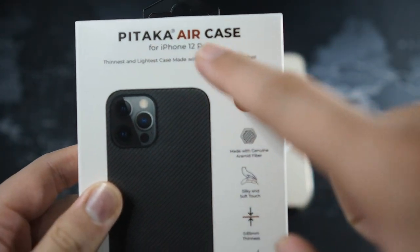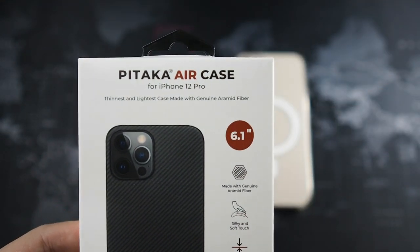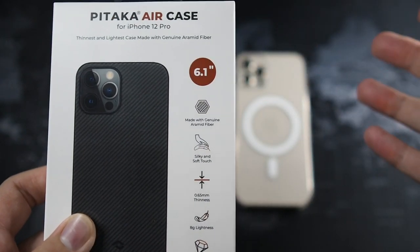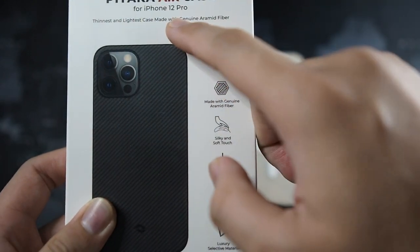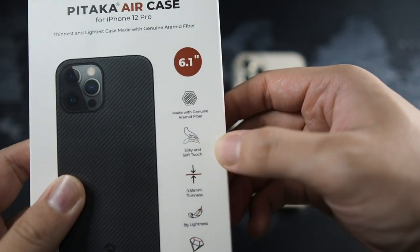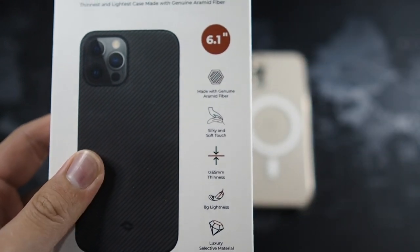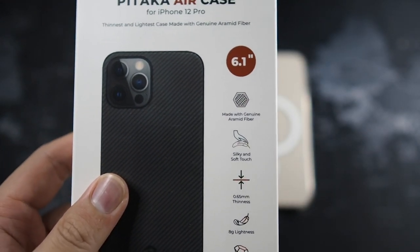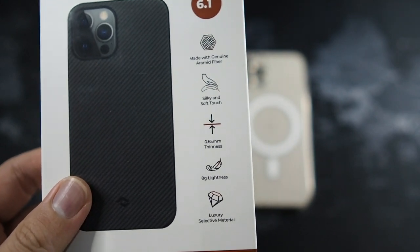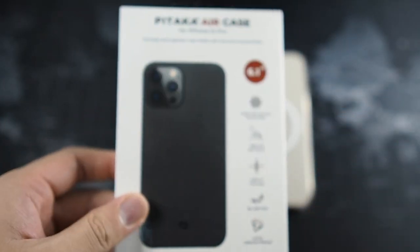Let's go through the basic features. Pitaka Air Case for iPhone 12 Pro — the thinnest and lightest case made with genuine aramid fiber. You'd expect genuine materials because of the price. It fits the 6.1-inch iPhone 12 Pro or iPhone 12. It's only 0.65 mm thick, which is awesome — super thin and super light. You can still feel your device even with the case on. It weighs only 8g, which is very negligible. The aramid fiber is described as a bulletproof material used in bulletproof vests.